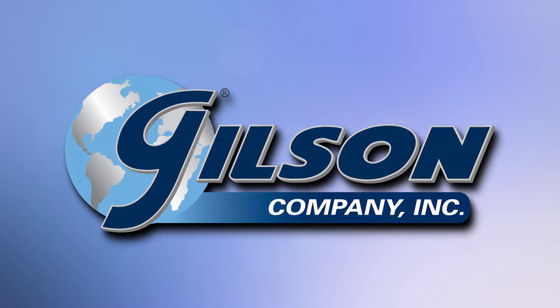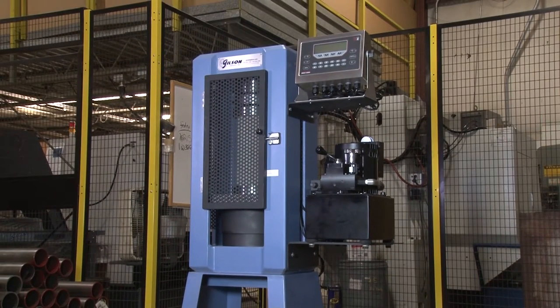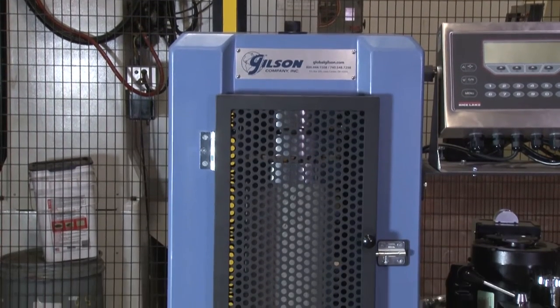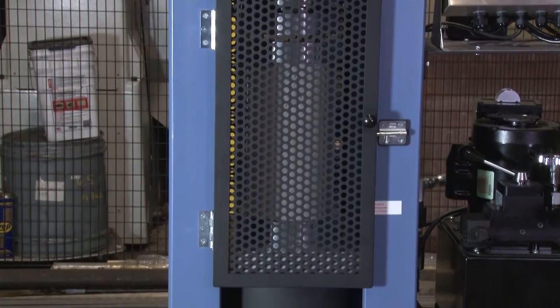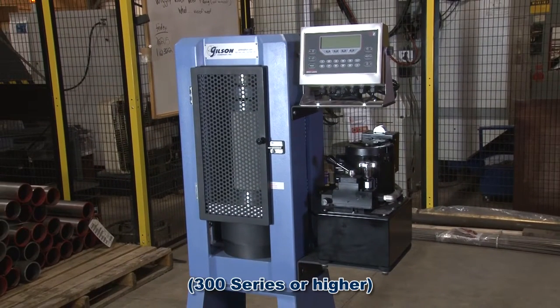Gilson makes it easy to build the concrete compression machine that best fits your needs to determine the compressive strength of concrete specimens. From 250,000 to 500,000 pound force, Gilson's standard compression machine frames exceed ACI's recommendation for stiffness.